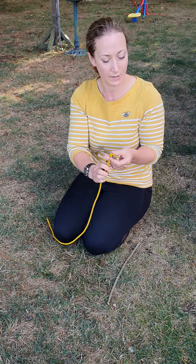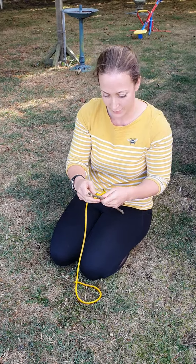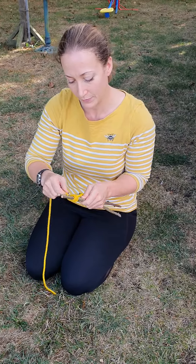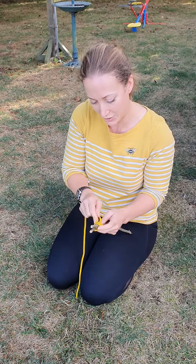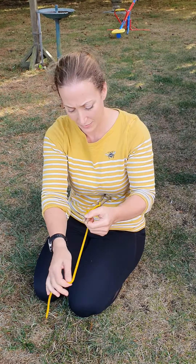I've securely attached a clove hitch on here and then I'm going to tightly lash around my two poles. Then when I've done that I'm going to do a frapping lash through the middle of the two poles at least two or three times.